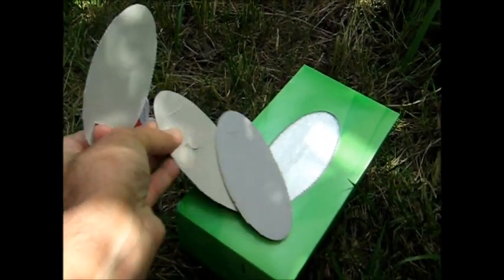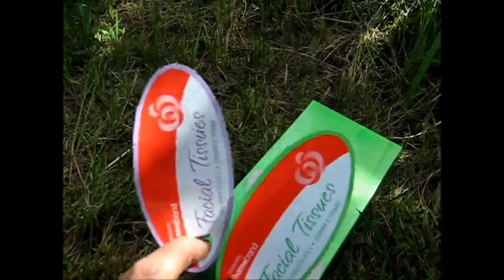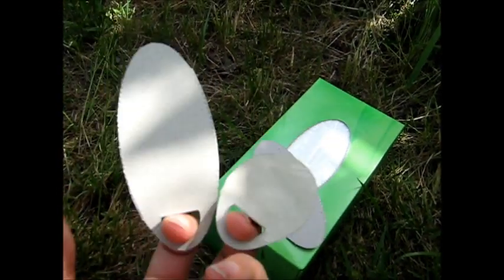I'll go and draw my face now, and then I'll show you the final product. And it costs nothing, and it's fun, and it's recycling trash, isn't it? Kids like things like that. Finger puppets.